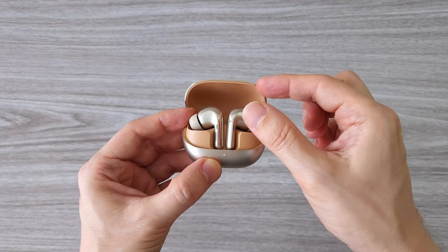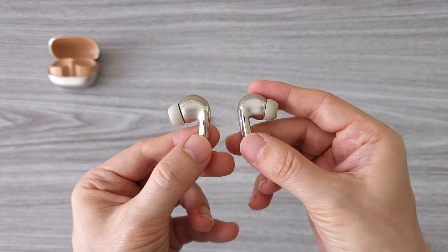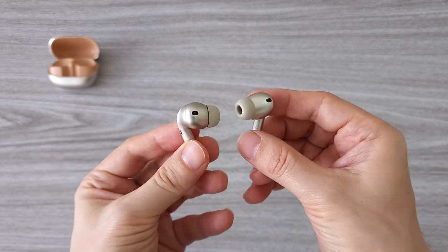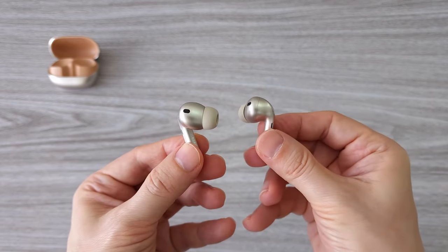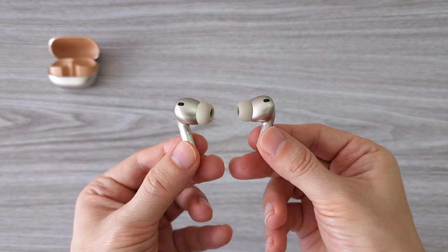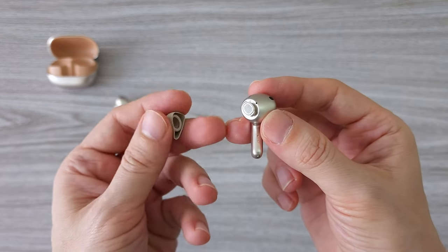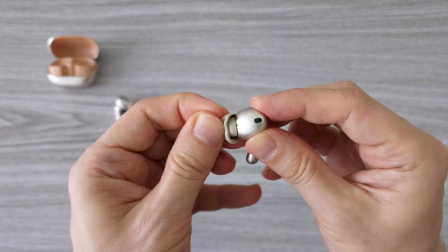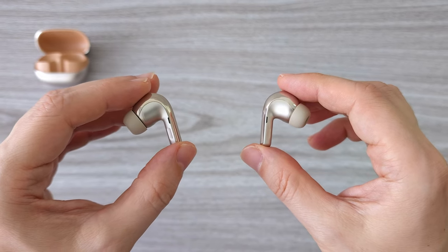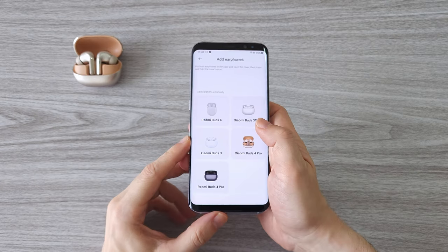The charging case has a very nice design with pretty strong magnets that hold the earbuds in place. The earbuds themselves are super light, each weighing about 5 grams. The design is very comfortable to wear — I used them for hours and didn't feel uncomfortable. The stem of the buds is just the right length for easy use of the touch controls. The silicone tips stay well attached but you can still easily remove them if you need to replace them. These are definitely one of my favorite earphones — a very nice and comfortable design with a premium build.